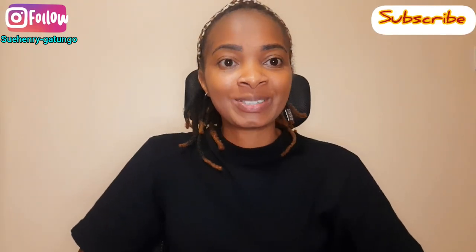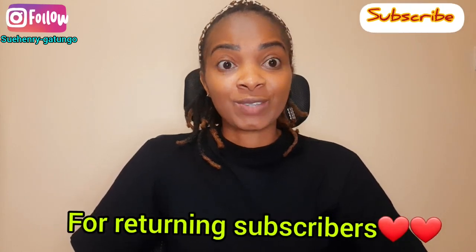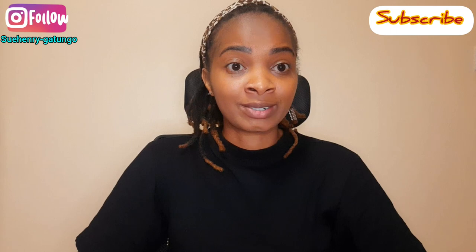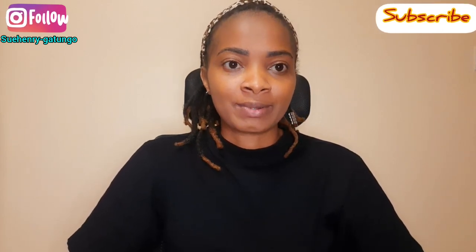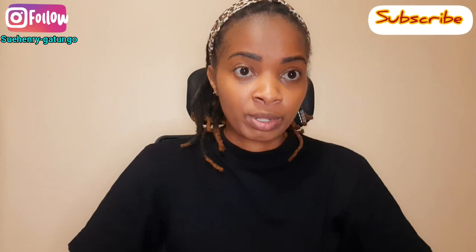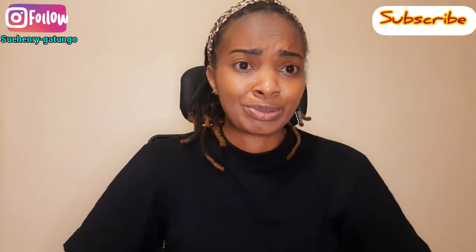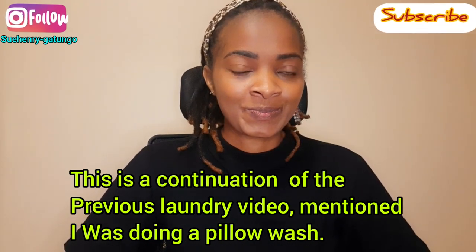Hi people, hope you are doing well. Welcome back to my channel, it's me Suhenry back again with a new video. If you're new here, please consider subscribing — this is a channel where we do health and lifestyle. Today I'm showing you how to use a twin tub to clean your pillows at home. It's not a must that you take your pillows to the laundry — that's expensive — you can do it at the comfort of your home.